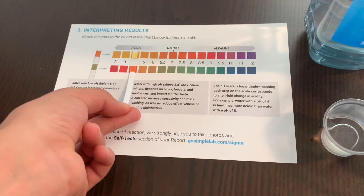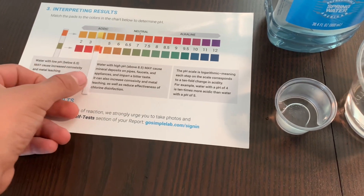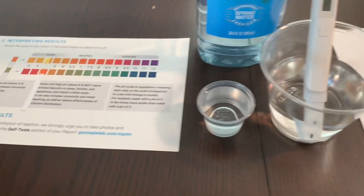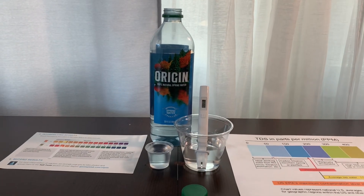This is acidic. The pH and TDS content went down. It's acidic too.